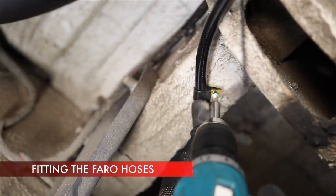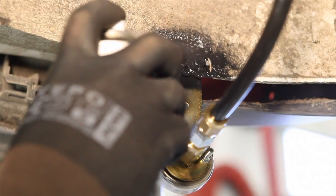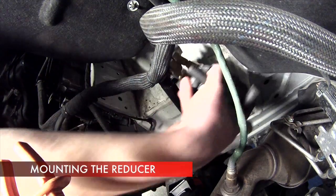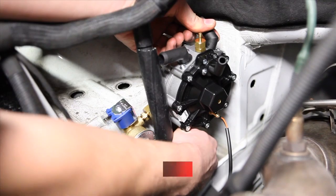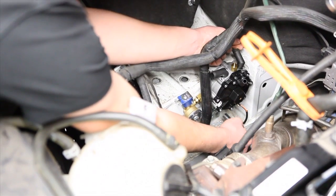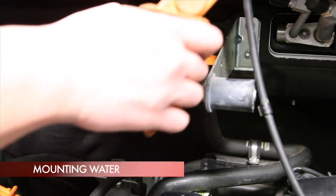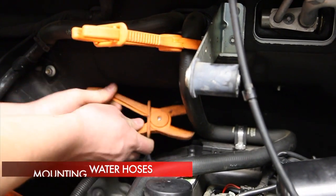Attach gas hoses to the vehicle chassis by using metal clips. The reducer is attached to fixed and stable elements inside the engine compartment. In order to heat up the reducer, connect it to hoses that deliver the coolant from the engine's cooling system.